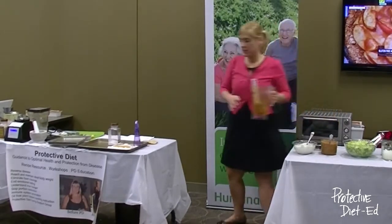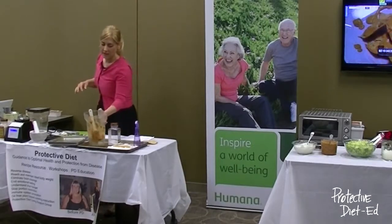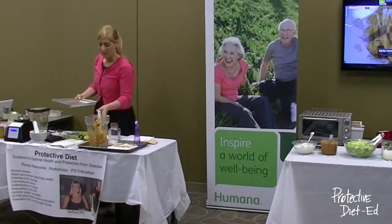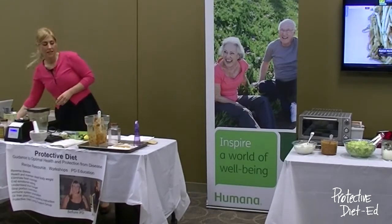This salsa is very similar to a local restaurant salsa we have here at Uncle Julio's — it's kind of a copy of that, but it is a traditional Mexican salsa.